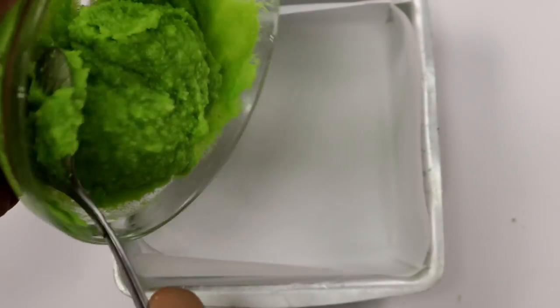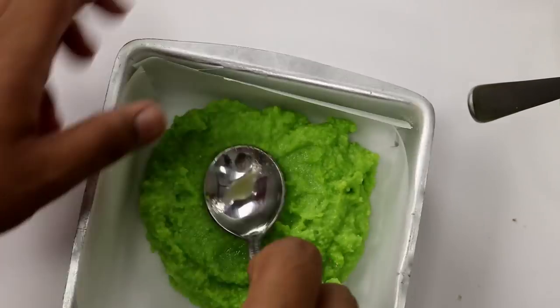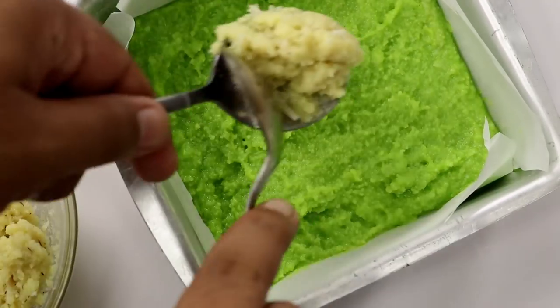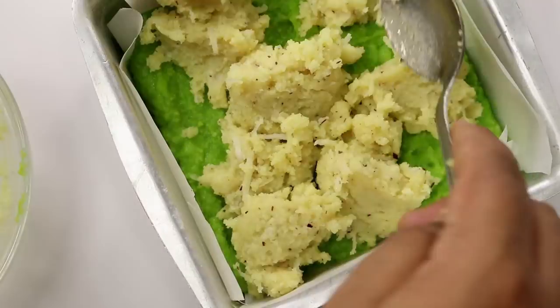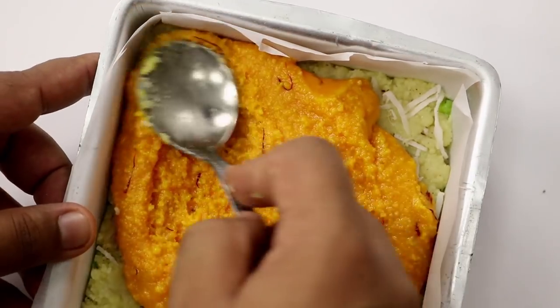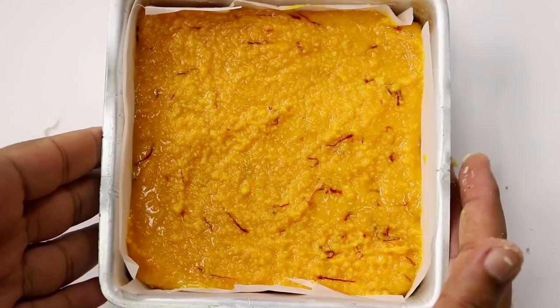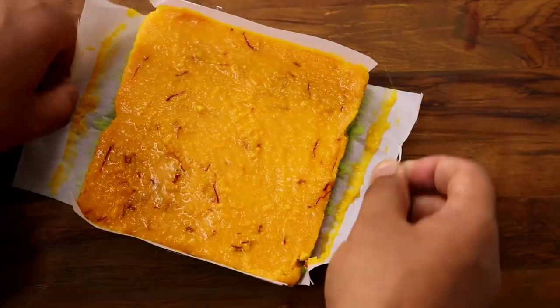So here I have the cake tin that we prepared earlier. I'm going to add in the green layer first. Spread the green layer as evenly as possible, and after that start spooning the white layer. The white coconut layer is slightly stiffer, so you need to spoon it instead of spreading it. This is looking perfect. Now we're going to spoon in the saffron layer as well. I've spread the saffron layer in and this is looking great. Now I'm going to keep it aside for about 1 hour to set. You can also keep this in a refrigerator for about 30 minutes. After 30 minutes, our barfi is set.